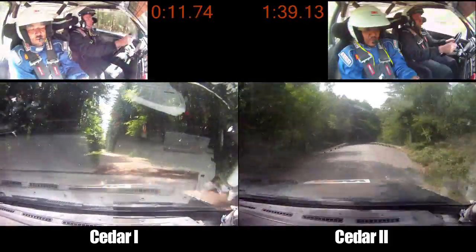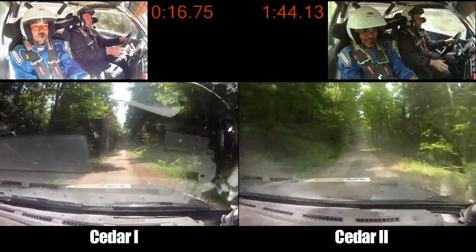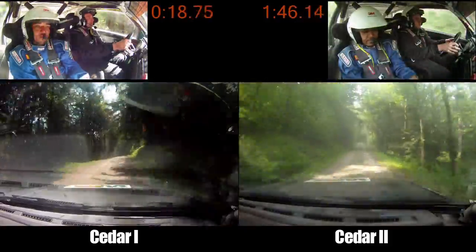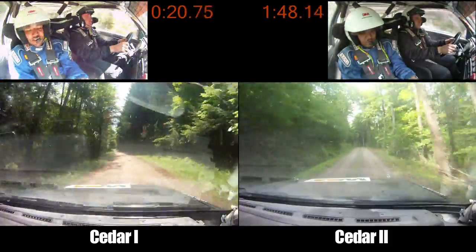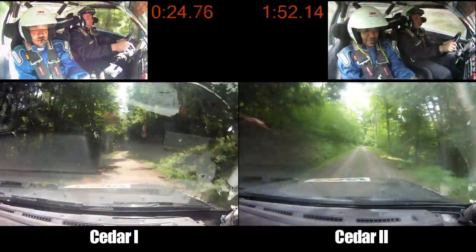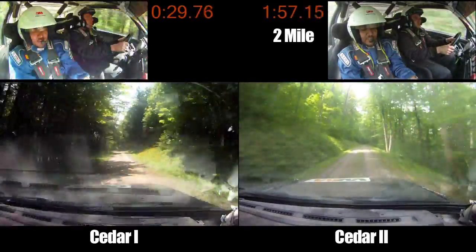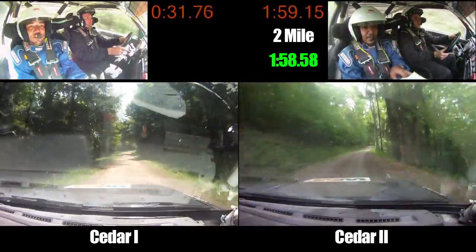Stay right over small crest. Into left 5 plus, 120. Into left 6, 120. Into left 6, 120. Left 6, 120. Right 6. Right 6. Left 6. Into left 5 plus, 50. Over small crest, 120. Right 5 plus. Right 6 into left 5 plus over small crest, 120. Over small crest, 180.